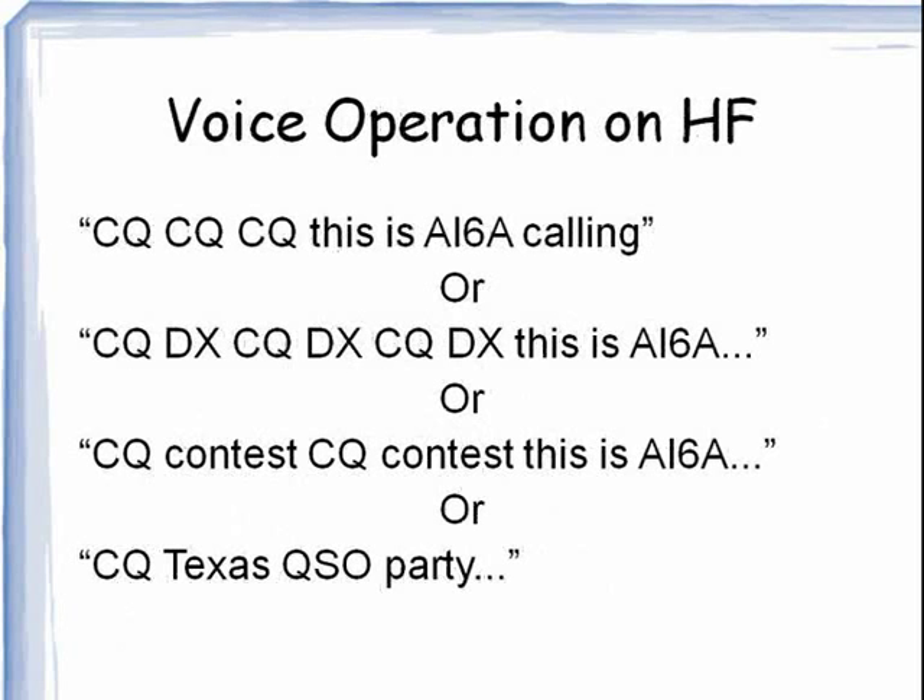Here are some examples of voice procedures when operating on the HF bands. If I were calling CQ, I would say: CQ, CQ, CQ, this is AI6A calling. AI6A is my ham call. Or if I was calling for a DX station, I might say: CQDX, CQDX, CQDX, this is AI6A. Or if I'm calling CQ in a contest, I might say: CQ contest, CQ contest, this is AI6A.